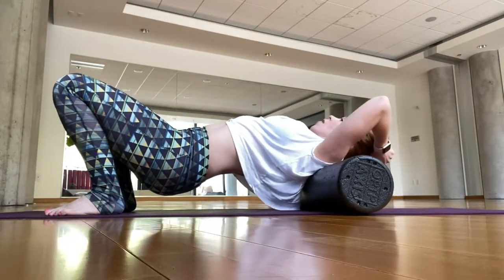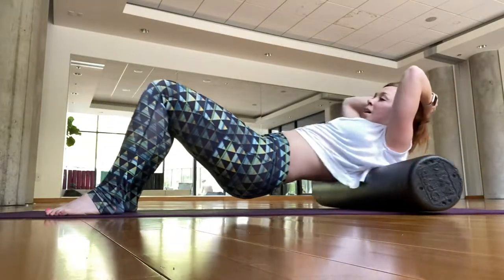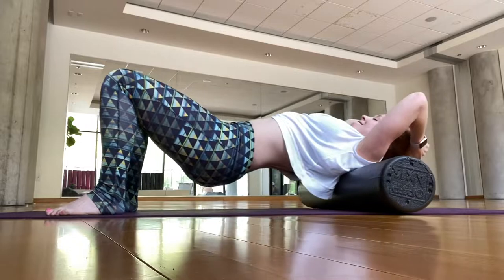I'm just going to start rolling all the way up to the neck and all the way down to the low back — a full back massage. So good.